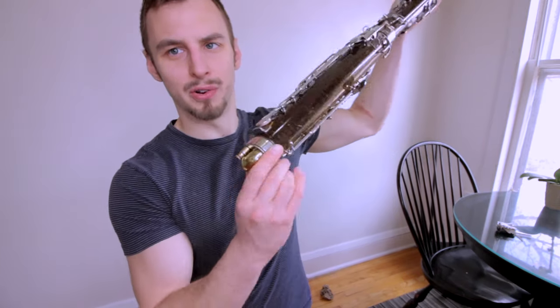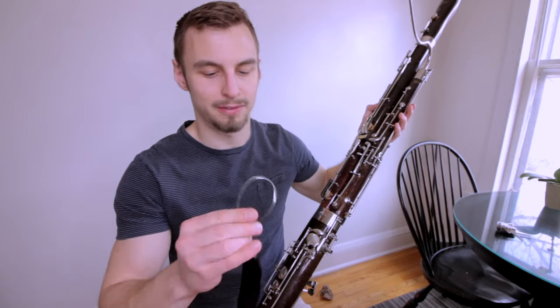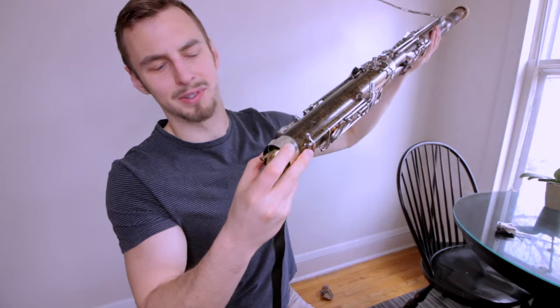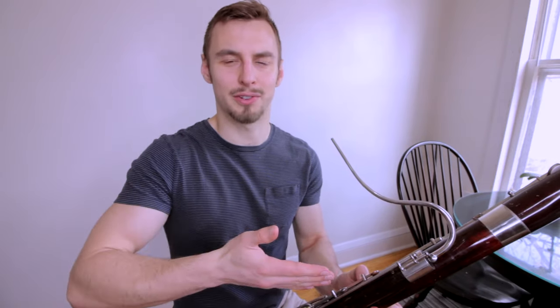This bassoon has no end cap down here. They still did include this super old-fashioned butt strap and it actually just kind of hooks on to the bottom there — it still holds on, which is nice. The notes come out pretty well on this bassoon. Maybe I'll come back and do a follow-up video in like two or three weeks, but right now as I'm just opening it, I have to say I'm really impressed. I guess we'll cut to two weeks from now and see what I think.